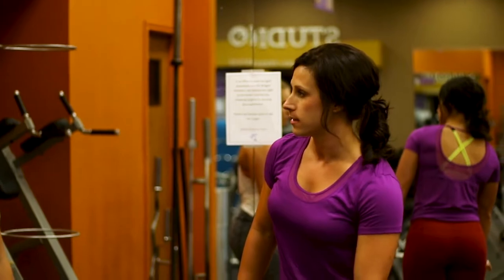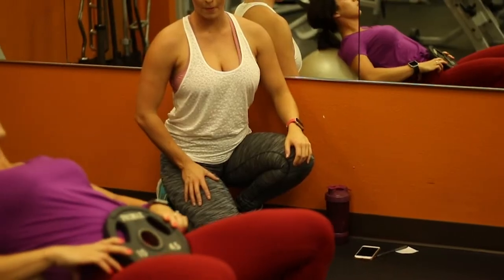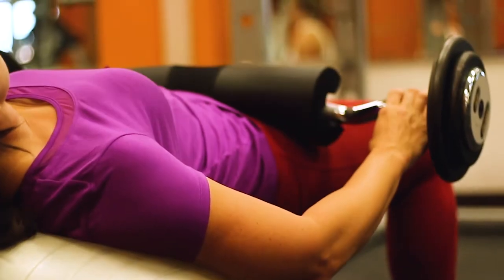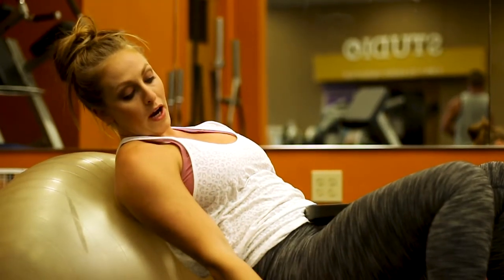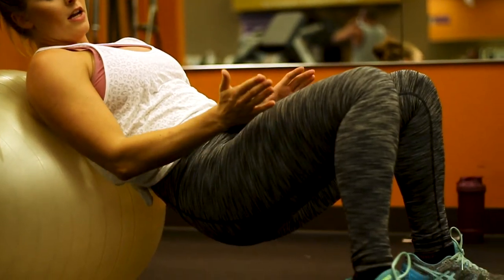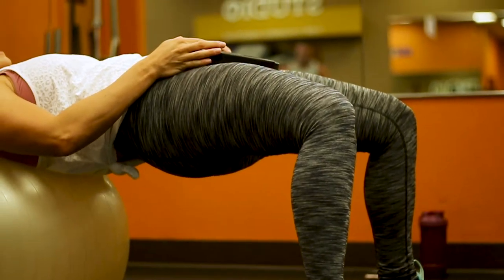This right here is the glute thrust. If you're a beginner just getting started in the gym, using your core is going to be really essential. For this one, you want to make sure your knee is directly over your heel. Push your knees out and toes out a little bit so they're turned out, and then come up — you're going to be able to squeeze those glutes a lot harder.